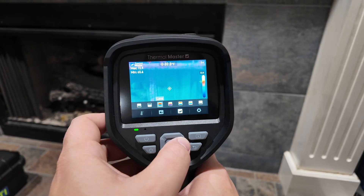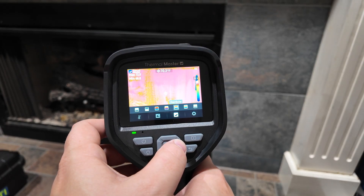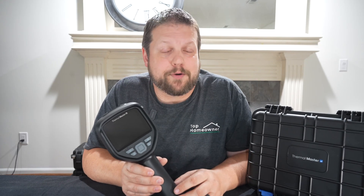If you've ever wanted to know what your house is hiding, this tool might just change how you DIY. This is the Thermomaster Thor 002 — a professional-grade thermal image scanner priced for serious homeowners.